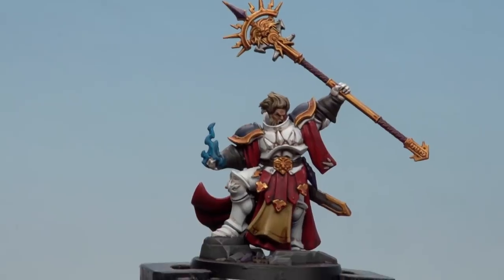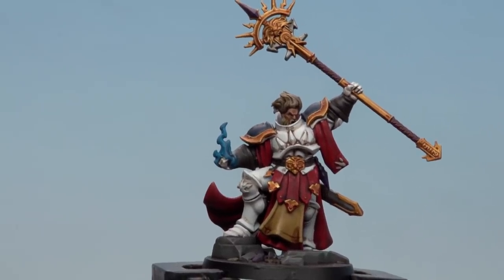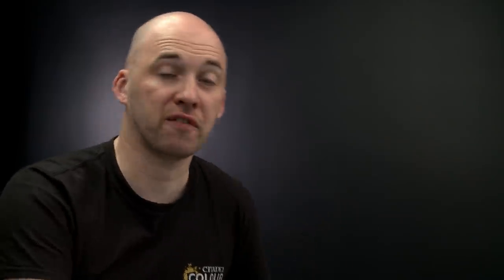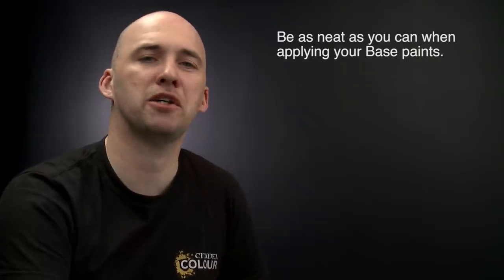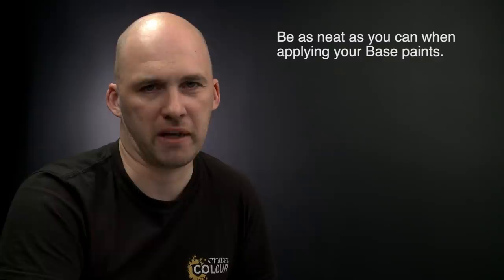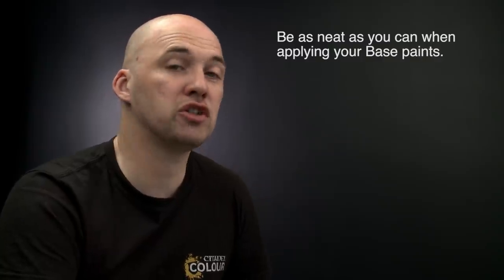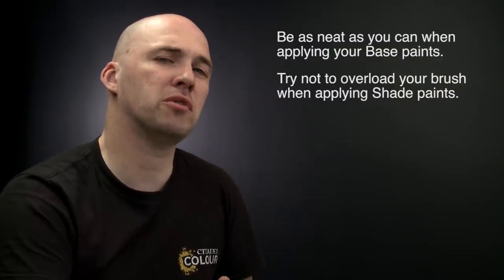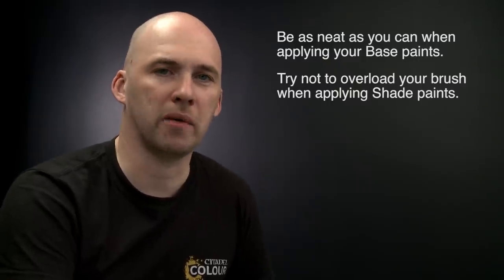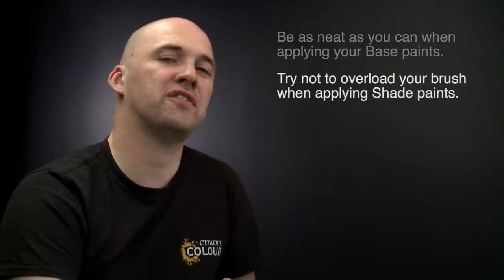With the shades now dry and the rim of the base painted Abaddon Black, Thurnus Brightsoul is now battle ready. A couple of things to remember: when using base paints, try to be as neat as you can — the neater you are, the better the end result, and you can always neaten back up with those base paints. When using shades, try not to overload your brush as it can quickly run out of control — use your brush to soak up any excess. Hope you enjoy painting your own battle ready Maelstrom of Light Stormcast!